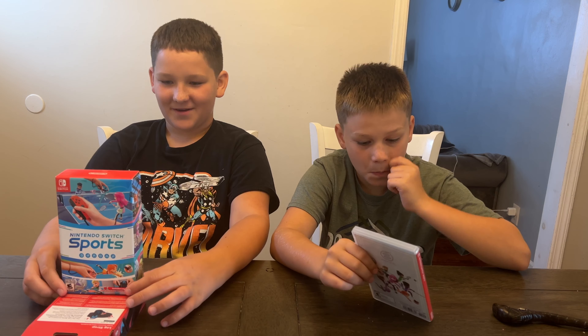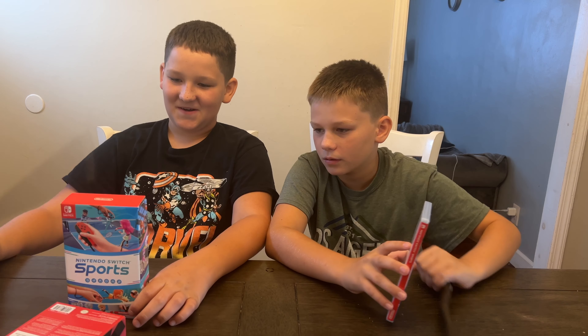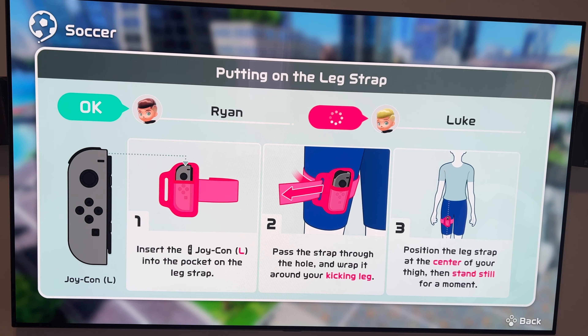We want to say thank you very much, Nintendo, for sending this to us for free. We love this game and you can check out littlegeeks.com for the full review. But for now, we're going to check out this in our very little living room and play soccer. Alright everybody, we're in the living room and we're ready to play.